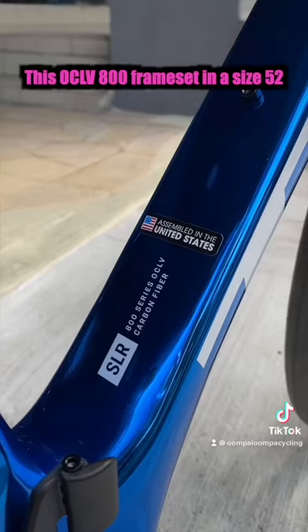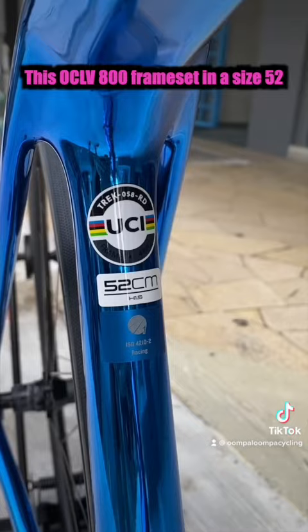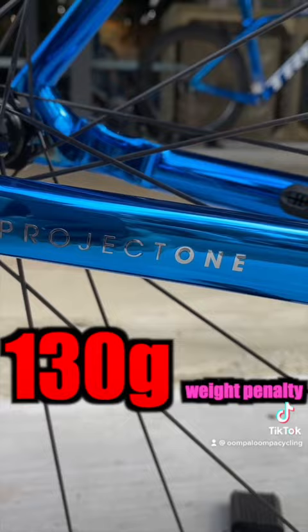This OCL V800 frameset in a size 52 weighs 700 grams without the fork. Undoubtedly, there is a 130-gram weight penalty for the Chroma paint option.